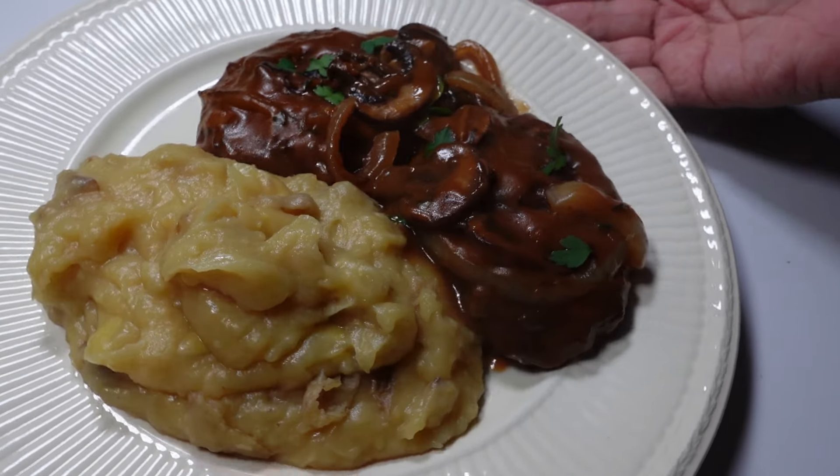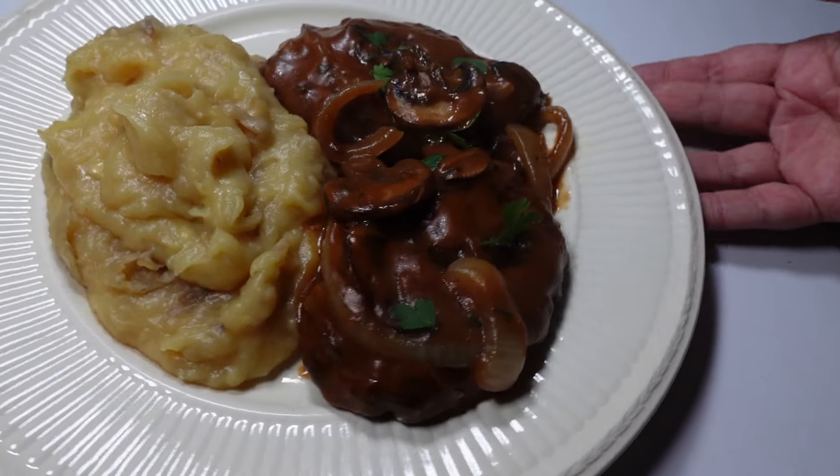Hello and welcome to today's episode in which I have a go at making a delightfully meaty vegan Salisbury steak.